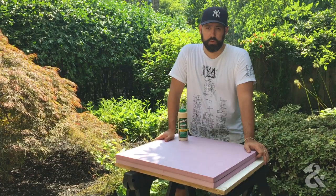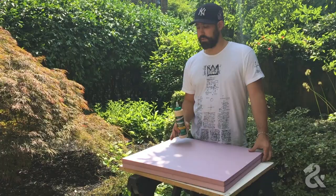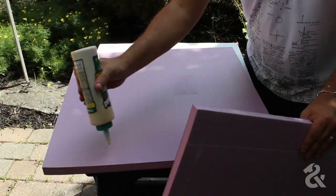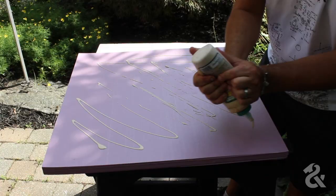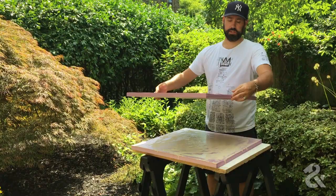We have a hole in our countertop for the Kamado grill. Whether you're making a countertop for a Kamado grill, a sink, or whatever, there's going to be some space you'll have to block out. We're using pink insulation foam for that. We're going to glue two pieces together because a single piece isn't thick enough for a countertop — you want whatever mold you use to be at least the height of the thickness of the countertop you're making.